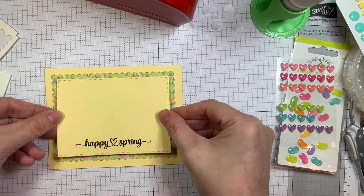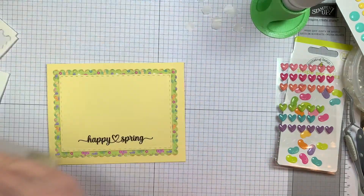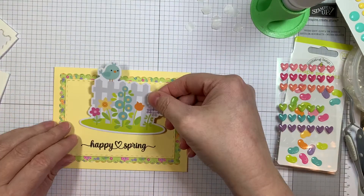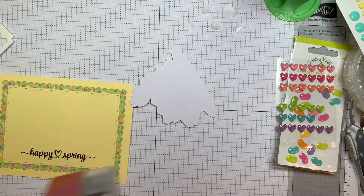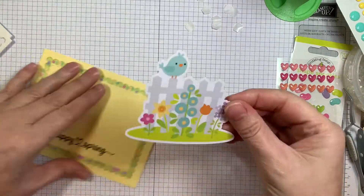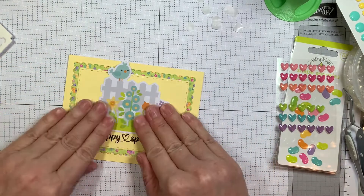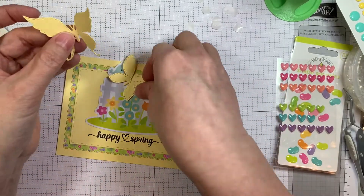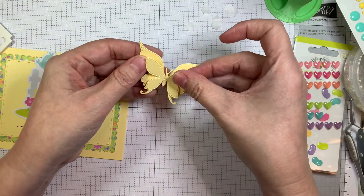I pre-stamped the sentiment — that one's called Happy Spring. I used VersaFine Onyx Black Ink for that. I always use that for my sentiments. That image is an odds and ends image from Simply Spring by Doodlebug. So the pattern paper is also from Simply Spring and the odds and ends is a Simply Spring odds and ends from Doodlebug.